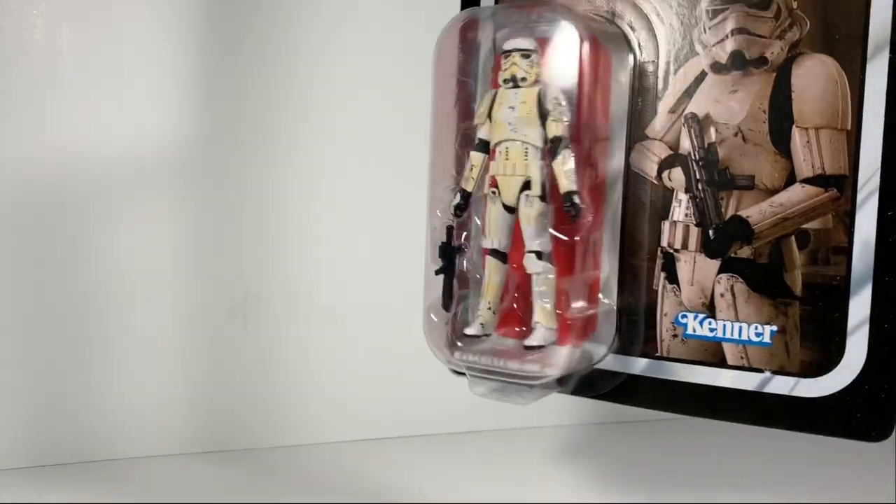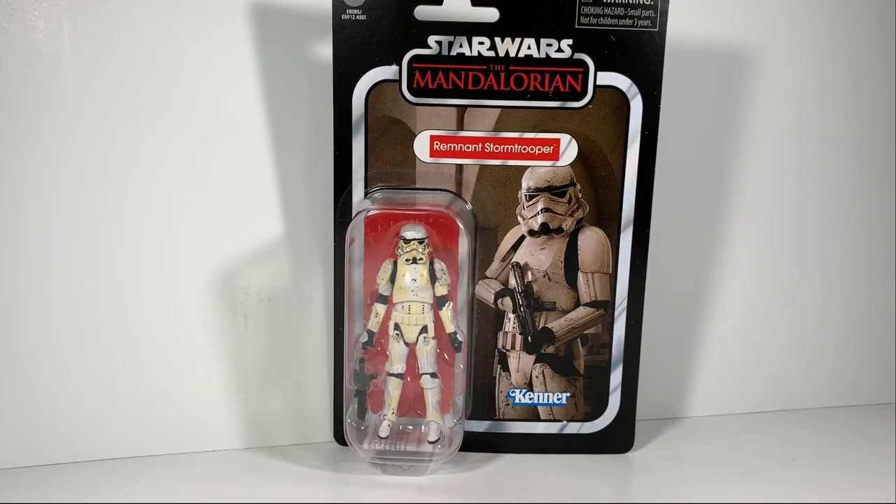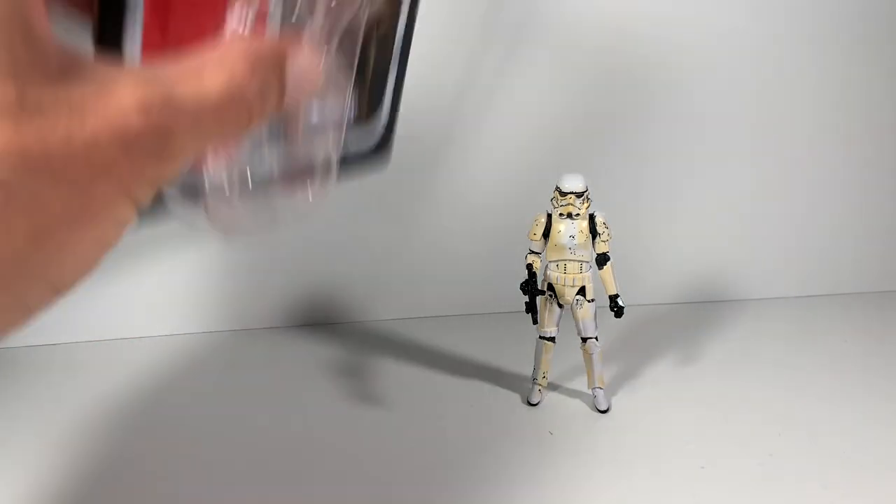Absolutely beautiful. I'm going to open them up and check them out. Thanks for tuning in — if you guys are new here, consider subscribing, I greatly appreciate it. If you can throw a like on the video it would definitely help. Let's open up the Remnant Trooper and see what's going on. I've got the Remnant Trooper out of his package, he is absolutely free.